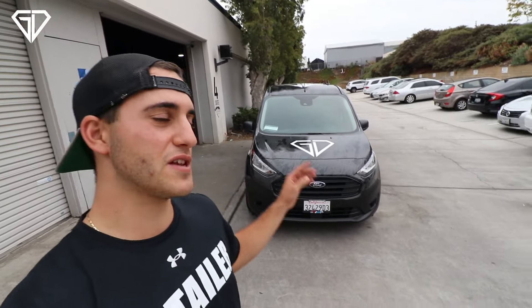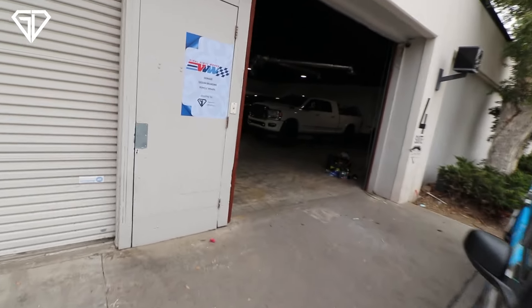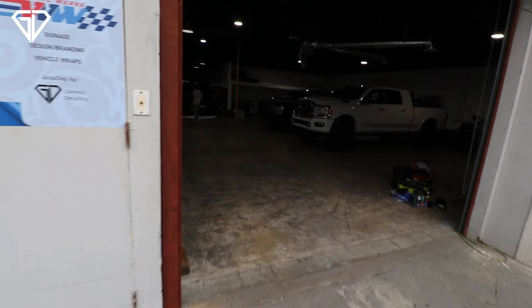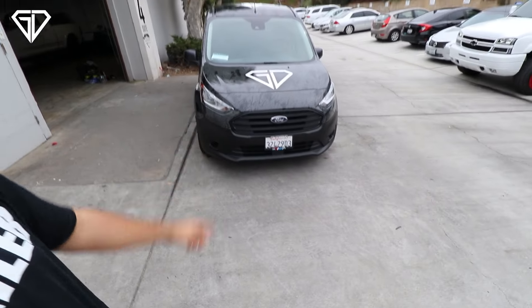What's going on guys, welcome back to another video. Today's video is something exciting and new for Genesis Detailing. For those of you who are new to the channel, I'm Nick, the owner of Genesis Detailing. We're at the shop today knocking out some jobs — we got three cars getting ceramic coated, some wraps going on, tons of stuff. But for today's video, a lot of you guys have asked what setup we use for mobile. We also have a shop, and if you're familiar with the channel you saw my trailer setup previously. Today I want to show you the new van setup.